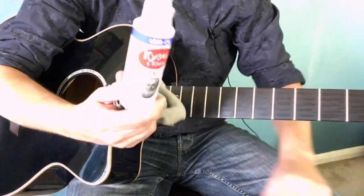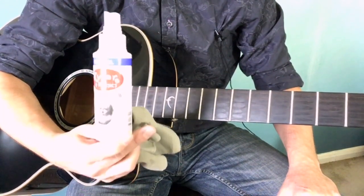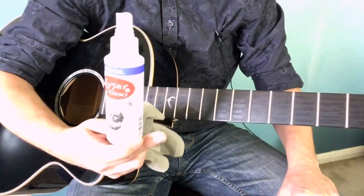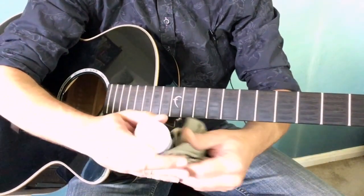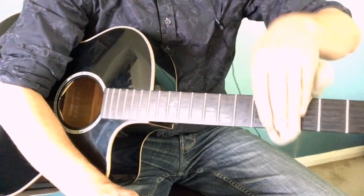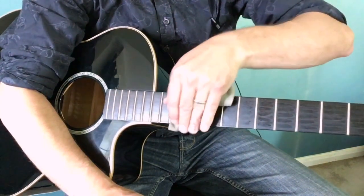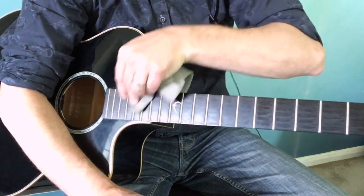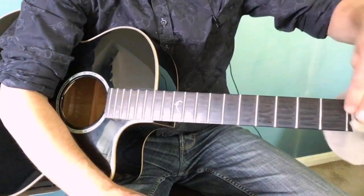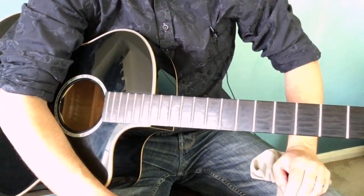Another thing we could do — it's not strictly necessary every time, but I tend to do it whenever I change strings — is apply lemon oil. You can get this in guitar shops. Not lemon juice from a supermarket — lemon oil specifically. Spray a little bit onto a cloth and wipe in between the frets. This stops the neck from looking tired and cracking. It keeps it fresh. We just need a little and then let it dry — it takes about two minutes.